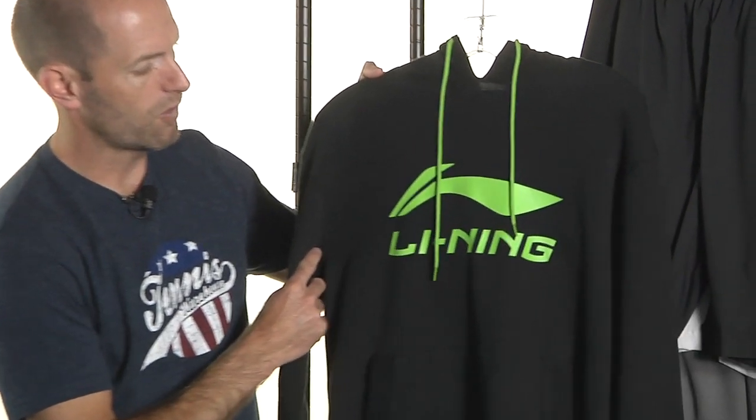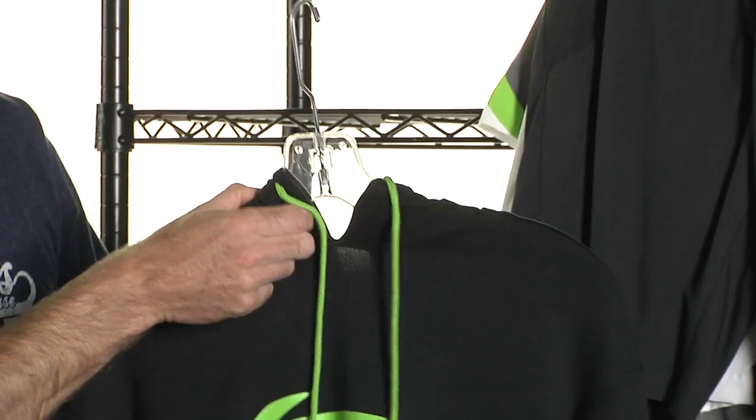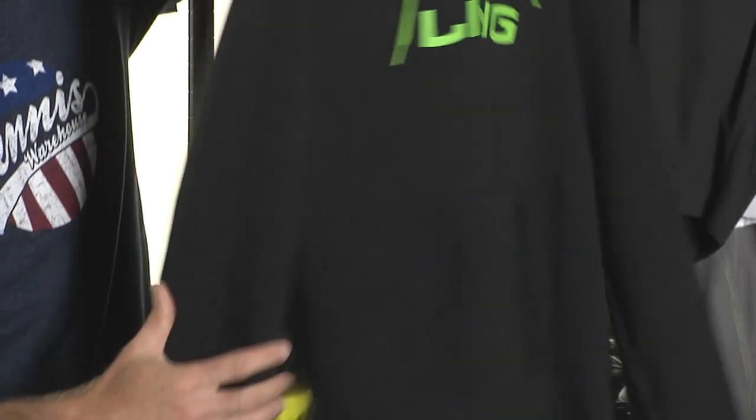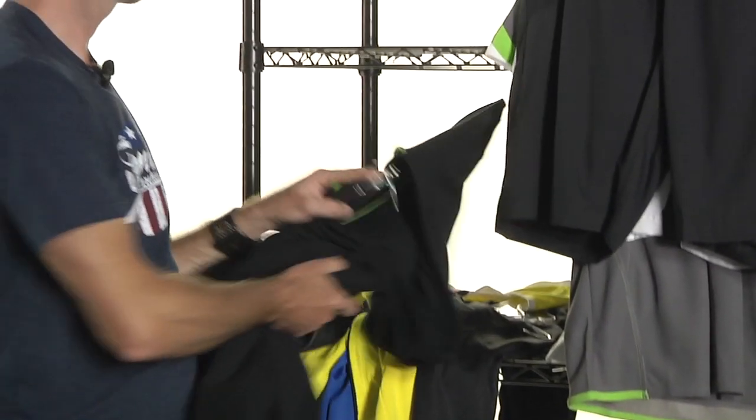Quick look at a hoodie right here. It's a nice, fairly lightweight hoodie — not super thick material, so it's a good kind of fall-transitioning-into-winter hoodie. Great for warming up and cooling down. It has the big Leaning logo with a nice green pop on the draw cord. Of course it has the hood, classic kangaroo style pocket at the front, and the back is nice and plain.